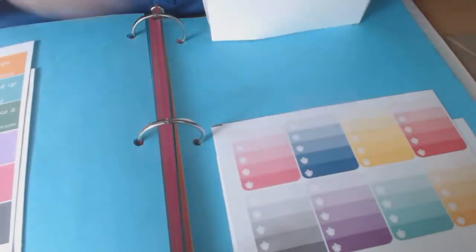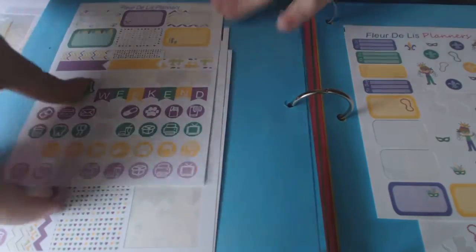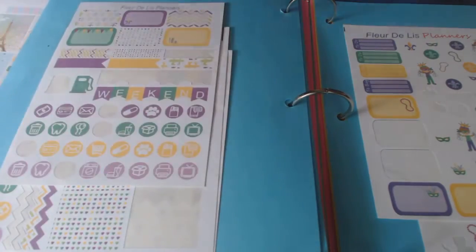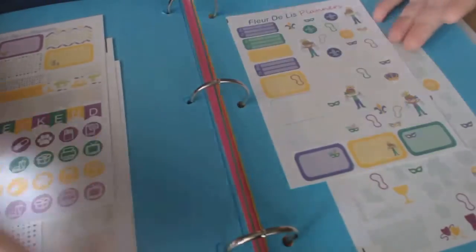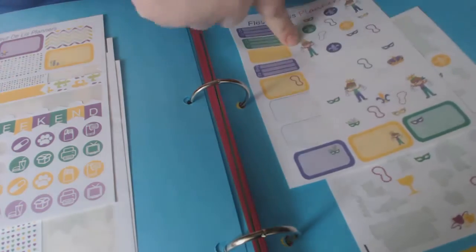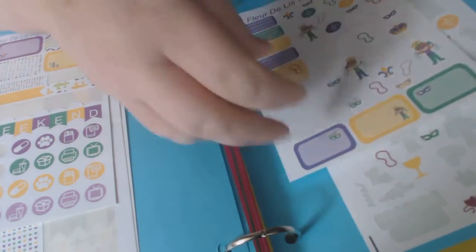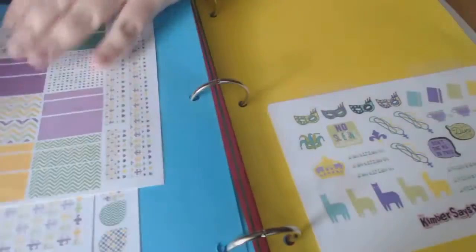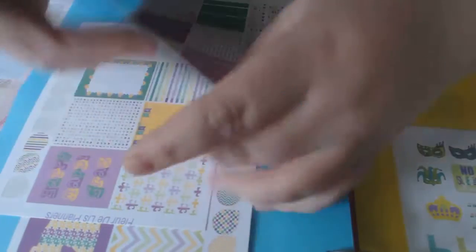These are from her also — the Florida Lee list check-off lists. Here are some of the boxes — sometimes I'll just cut these in half and use them. Mardi Gras stickers — I used these this year. She sent me a ton; I bought some and got some in a bowl contest. When you finish using a whole sheet you just pull it off and add more later.